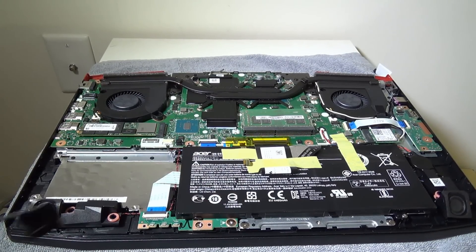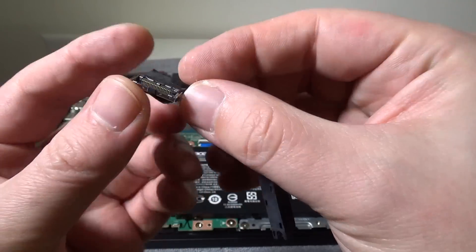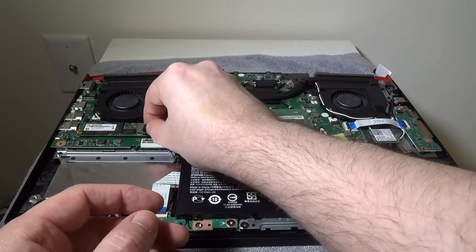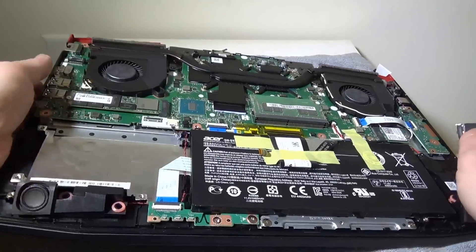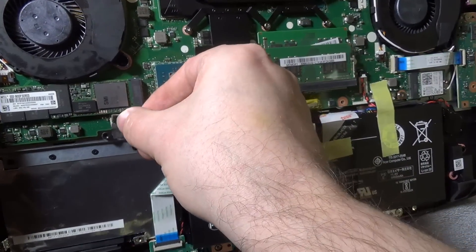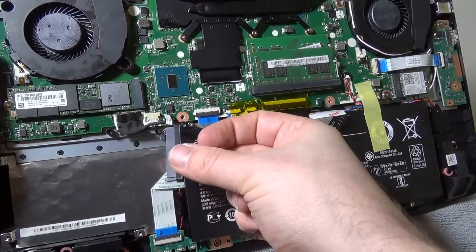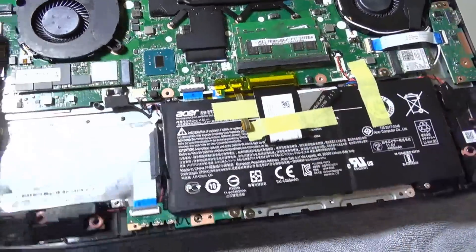The first thing we're going to look at is the data cable and how to set it into the main board before we actually mount the hard drive into the caddy. You're going to want to have that data cable ready to be plugged in — it's just a straight plug-in. Make sure you don't force it; it will click in and you'll feel it click. Then lay the SATA connection right next to the battery.